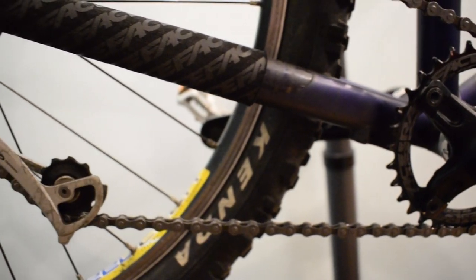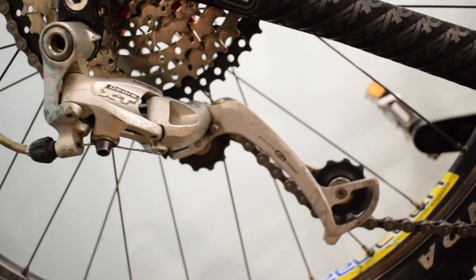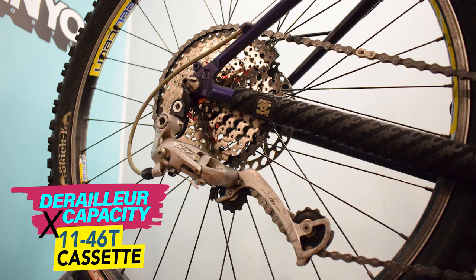The larger the range of gears you have, the larger the cage you will need. What size of derailleur is needed to fit the 11-46 tooth cassette?